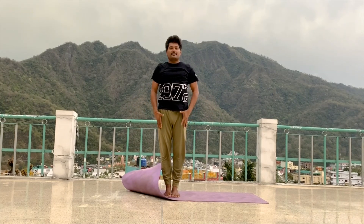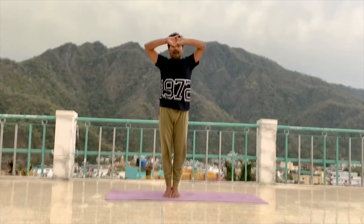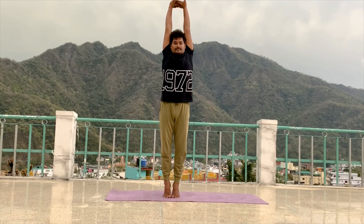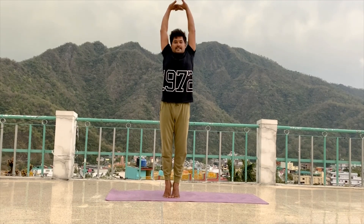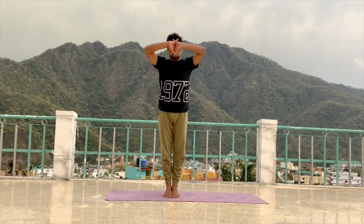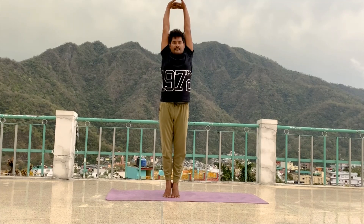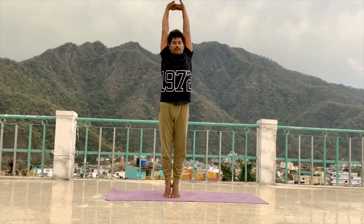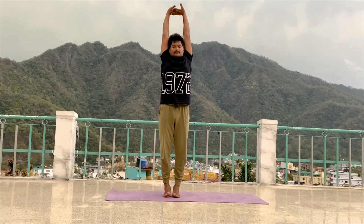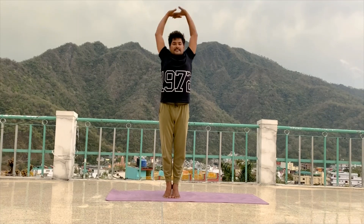If anybody can't hear my sound, no problem. Just enjoy the posture and do practice together. Inhale, up. Exhale, relax. Last time — inhale, try to stretch up. Maintain in final position. 5, 4, 3, 2, 1. Exhale, relax your hand.